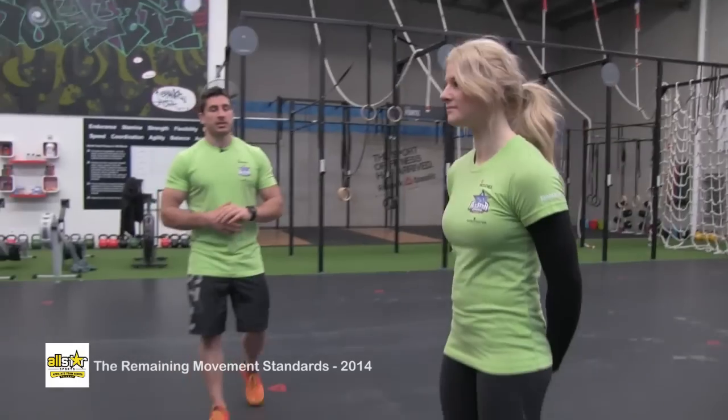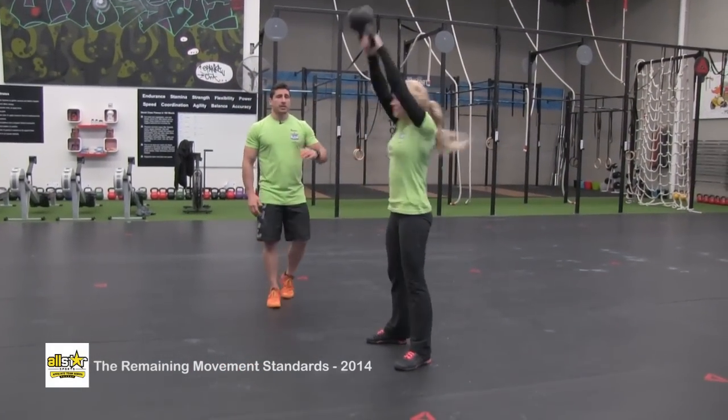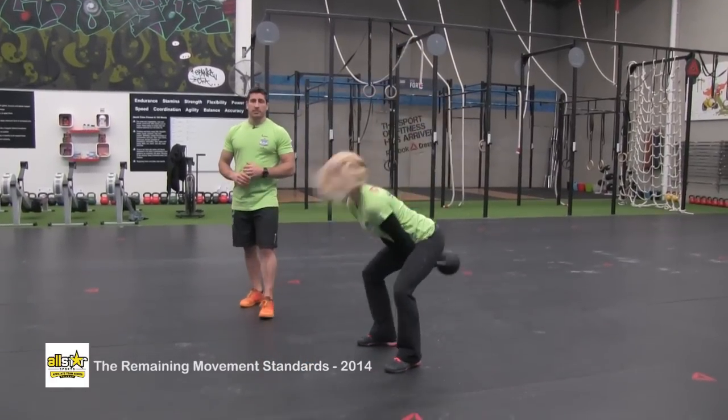This is the kettlebell swing. The athlete's going to start with the arms in contact with the thighs at the bottom. You're going to finish with the kettlebell over the heels — arms locked out, hips locked out, knees locked out — also showing control at the top.